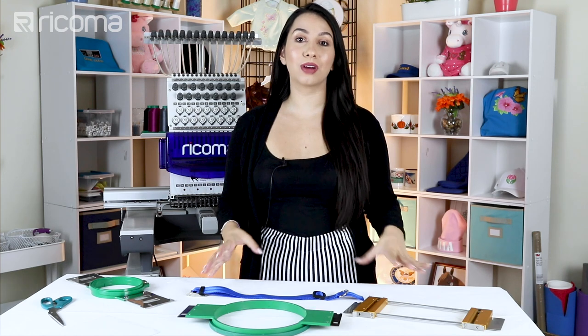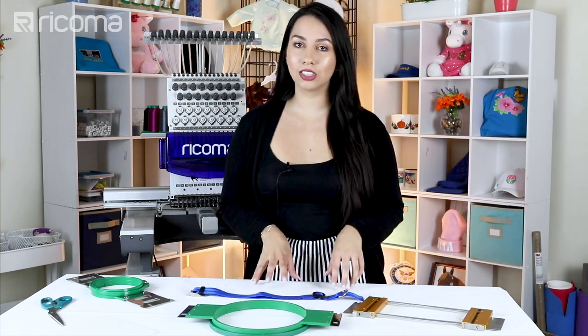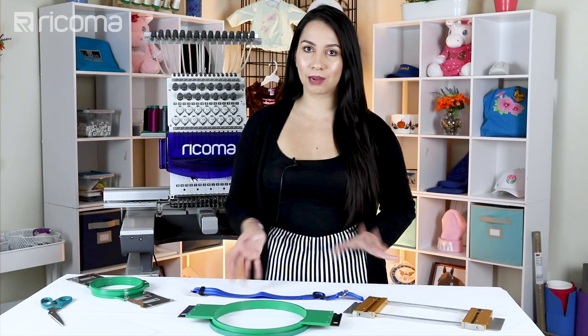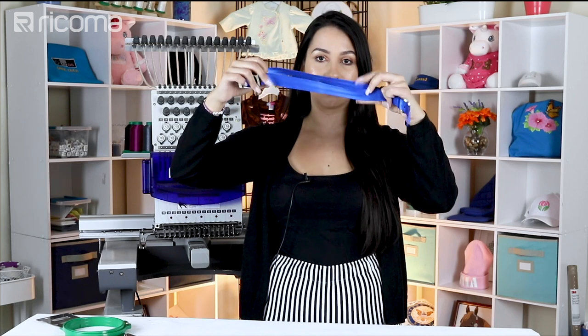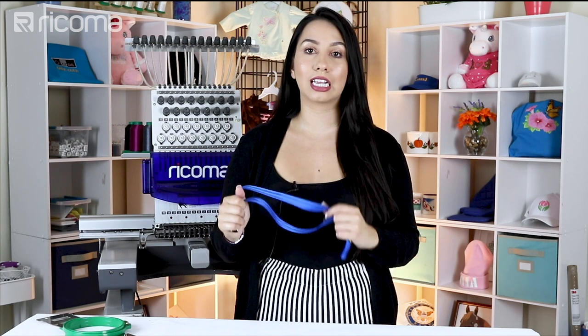So before we waste any more time, let's jump right into how we can embroider on a dog collar. But before we get into that, let's first talk about the two different types of dog collars. We have dog collars like this one that have double straps, and then we have dog collars with just one strap, which is more similar to a leash or a belt.